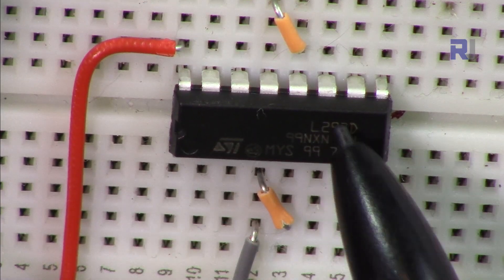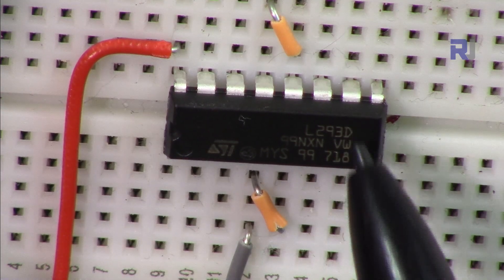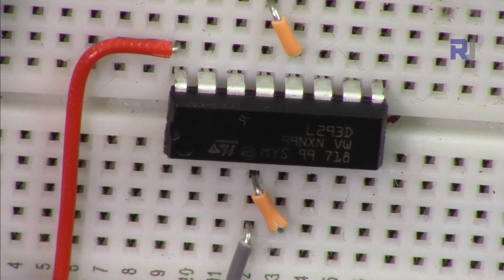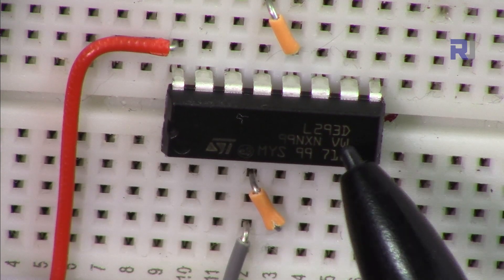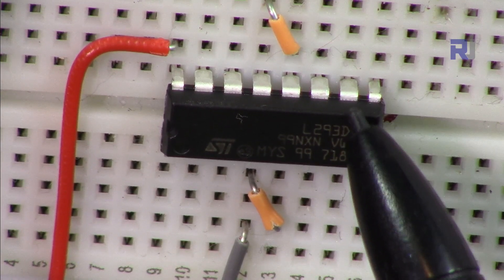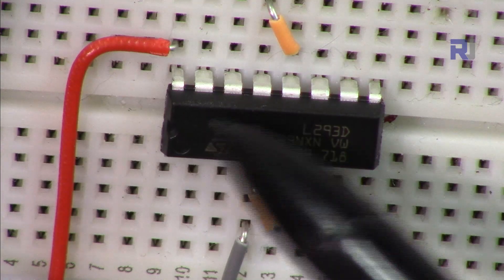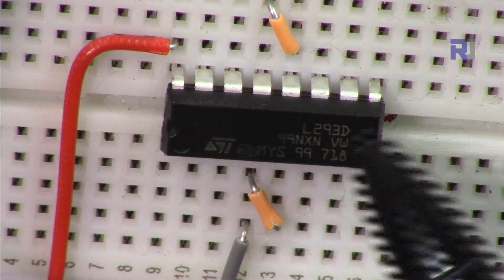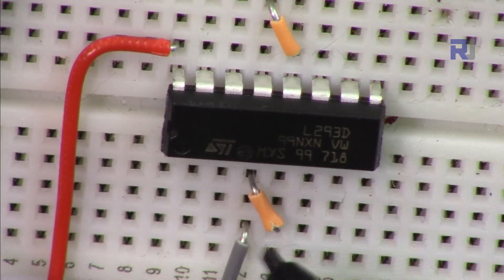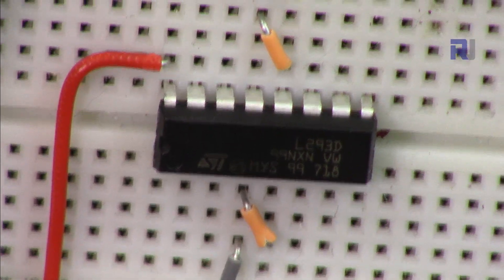We're going to use this L293D motor driver — this is a quadruple half-H motor driver. This can control up to four DC motors if you just want to turn them on and off. If you want to use a full bridge — since it has four half-bridges, that gives two full bridges — one on each side. This means you can connect a motor on each side and change its direction, so this chip can control two motors fully with direction control. Speed control will also be demonstrated in this video.